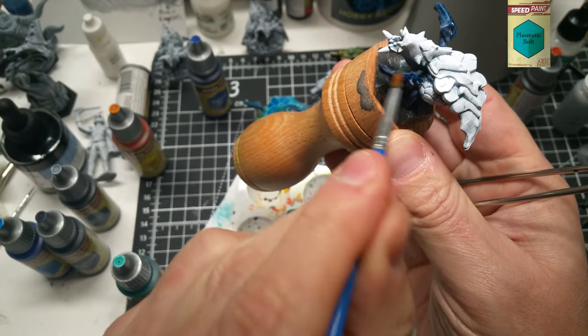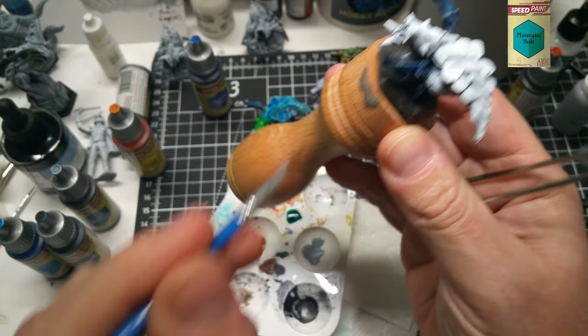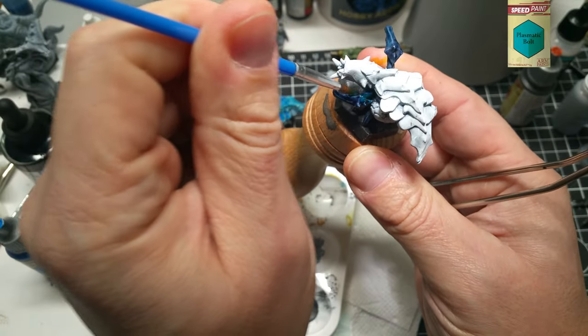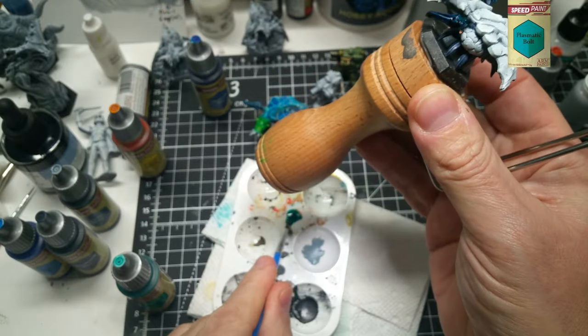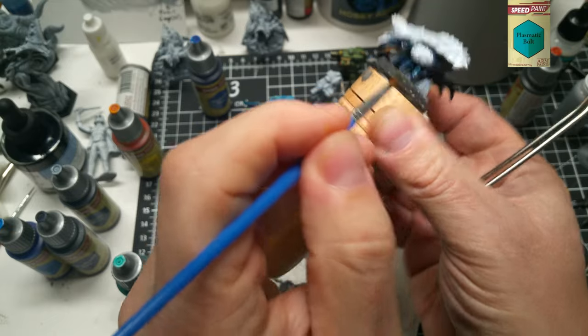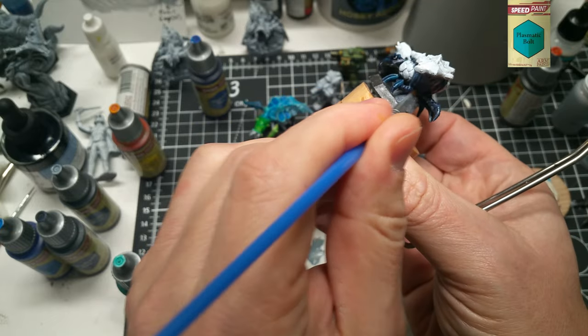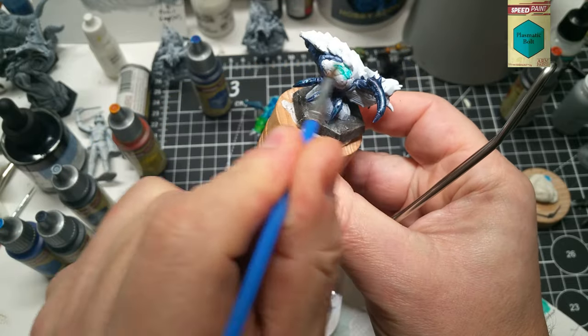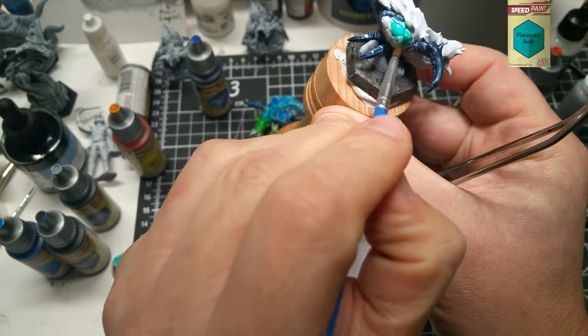I apologize — I ran into some corrupted video for the first time on the legs on this first Menace, so you do miss me painting the underbelly and legs with just a pure Cloudburst Blue Speed Paint. I then apply Plasmatic Bolt over the dry Cloudburst legs, those side domes, the mouth, and the neck area.